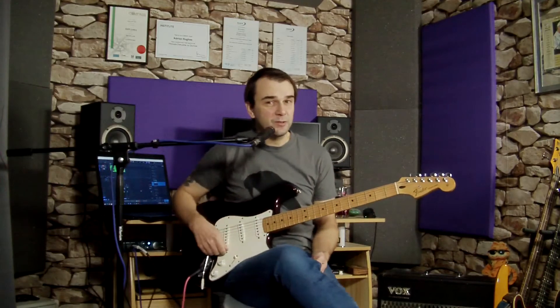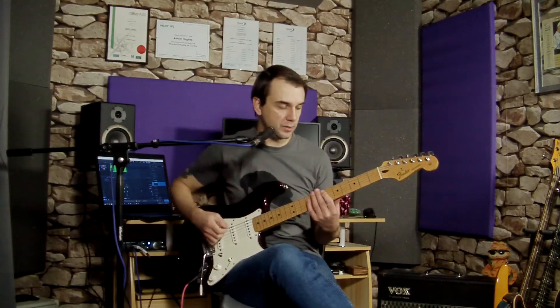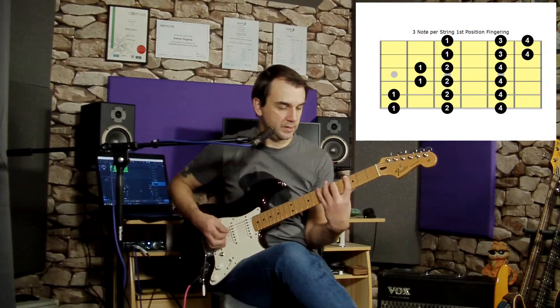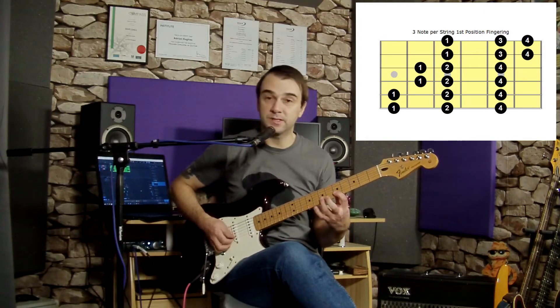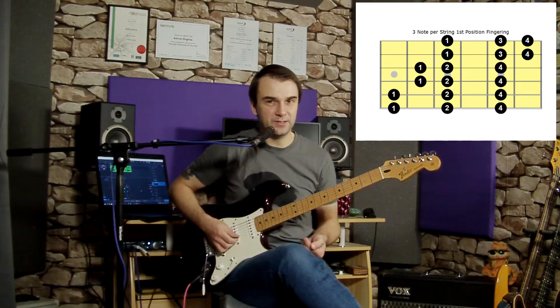We're going to utilise the three-note-per-string scale for this particular pattern. If you don't know it, I'll put a pitch up in the corner. Basically, if we use the first position of G major, you get: third fret, fifth, seventh on the E string; three, five, seven on the A string; four, five, seven on the D string; four, five, seven on the G string; five, seven, eight on the B string; and five, seven, eight on the high E. We're going to utilise those notes for this exercise.